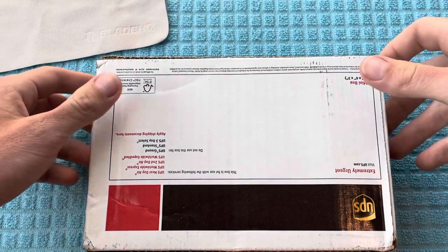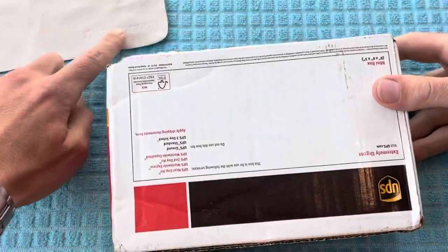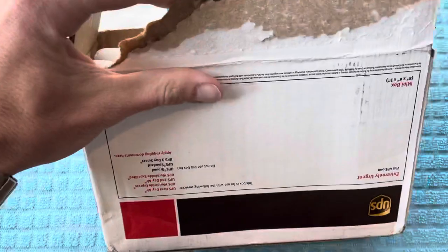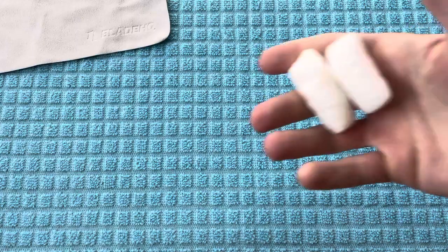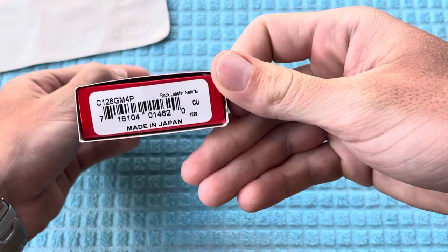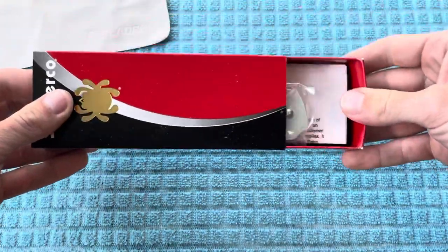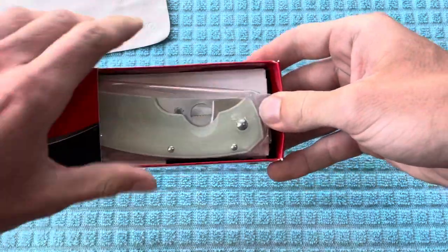What's going on YouTube? Florida Man Knives here with a quick unboxing video, and this one is going to be another exclusive from Blade HQ. Lots of foam popcorn here for this Spyderco Rock Lobster with the Natural G10 Scales and CPM M4 Steel.